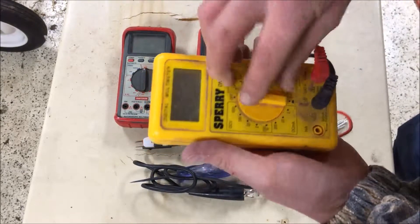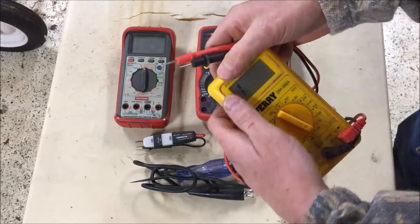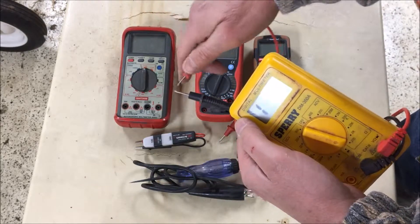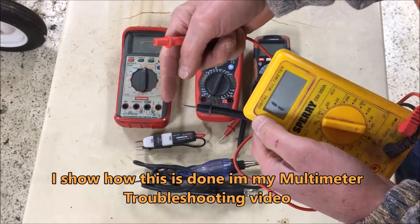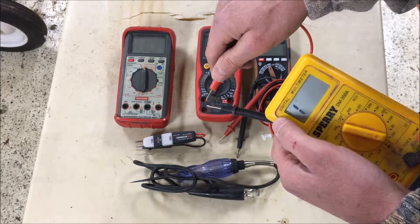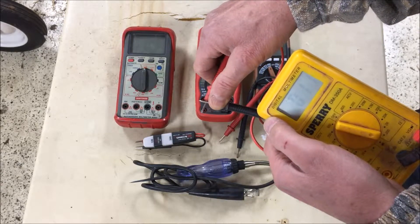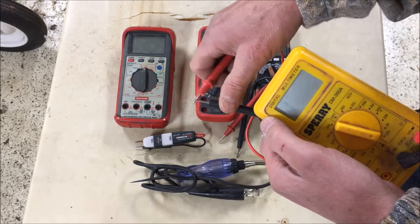The multimeter will also measure resistance. If you're looking to see if you have a broken wire or something not connected correctly — if there's supposed to be current flowing through something — you set it on ohms. Stick one probe to one end of that object and the other probe to the other end. If there should be a direct connection, you should have virtually no resistance — basically zero.